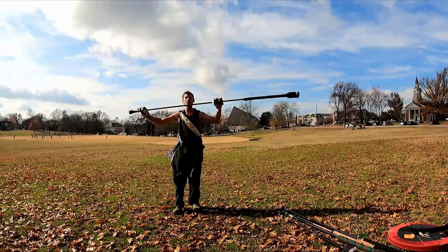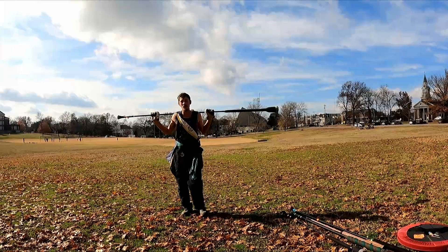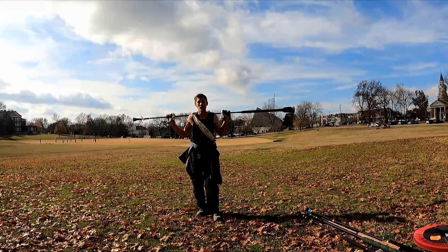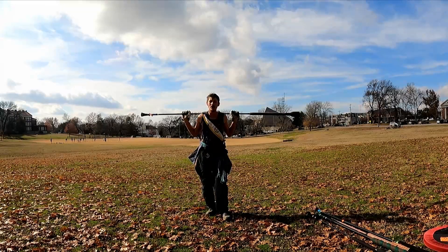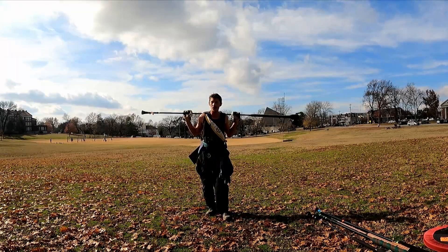Welcome to Squire Quarants' spear class. I'm going to cover the basics of how to stand, how to hold your spear, how to stand around your teammates on a line, throw some shots, and hopefully not get killed.